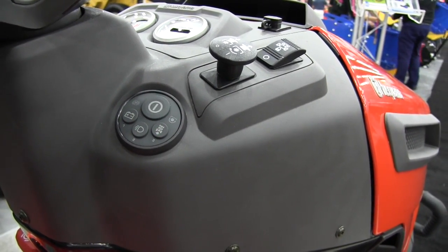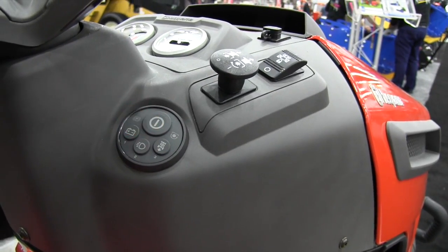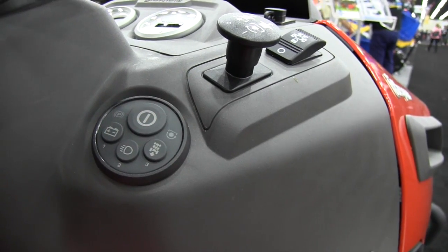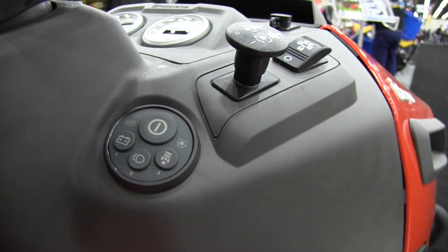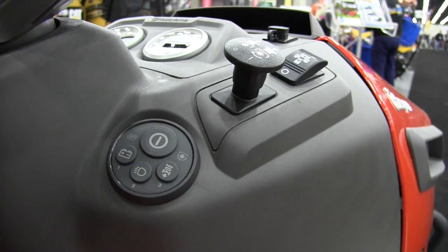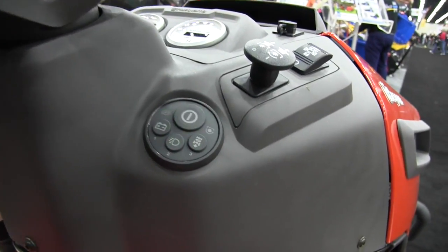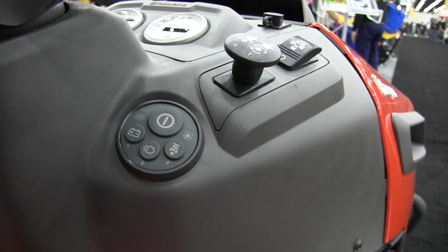So what would happen if the operator didn't have the park brake on, for instance, or forgot to shut their blades off? Smart switch is going to tell you that, so you don't even have an attempt at starting until you've corrected your safety faults. Park brake down, PTO off — now you're back into a ready mode. Push the button and the engine is going to start.